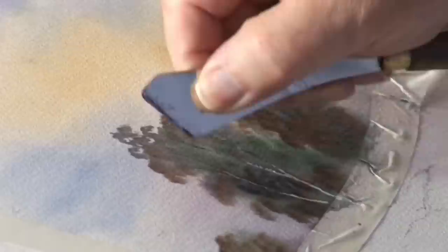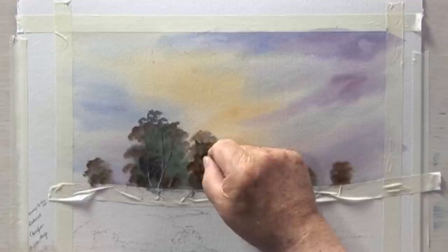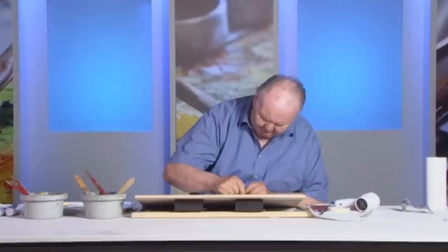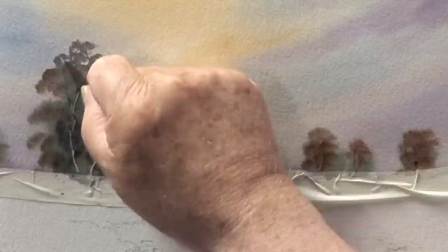Don't overdo it, otherwise I can't scratch anything out — or you'll laugh at me, and I'm very sensitive. You can tell that, can't you. Just scratching in a little bit like that. It's just a quick way of putting in some tree structures. Experience will tell you when you've got it right.